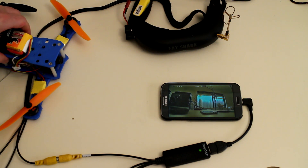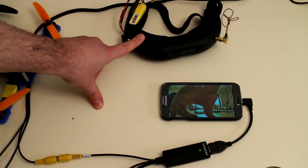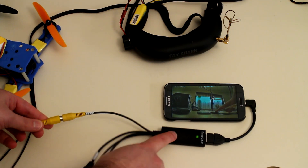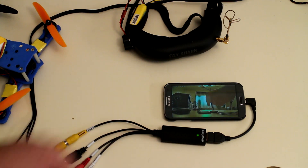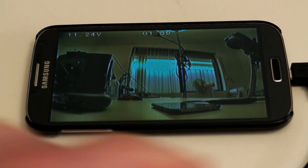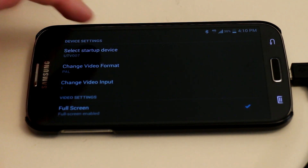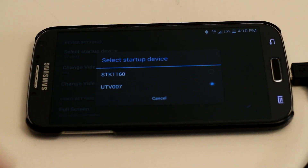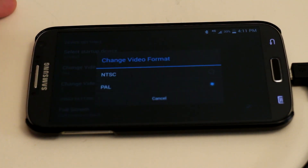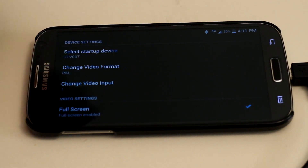Hooking this up is quite simple. We're taking our video stream — in this case I have an AV cable plugged into the output of the Fat Shark goggles — and running that into the input of the EasyCap USB video capture adapter, then via the USB on-the-go cable into the phone. In the application menu, we can select our startup type — the EasyCap dongle choice — between STK-1160 and UTV-007. We can choose our video format between PAL and NTSC, and choose the number of video inputs.